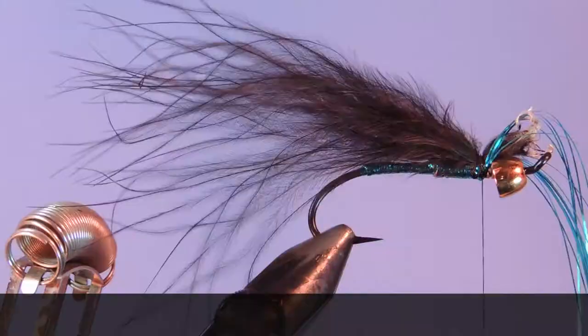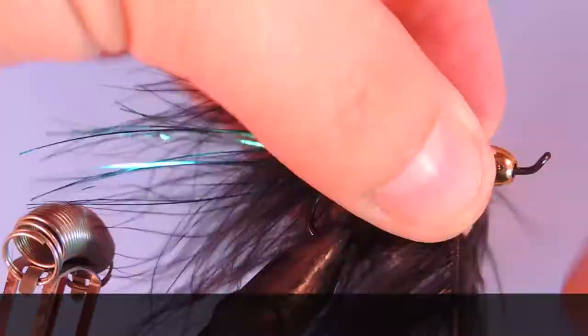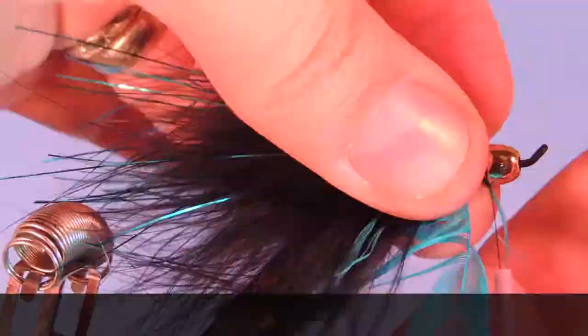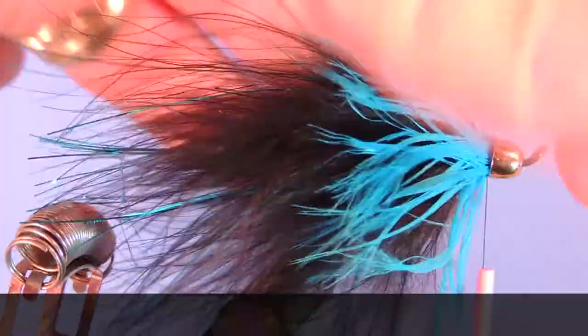Thanks for stopping by my fly tying channel and watching my tutorials. If you're new here and like this sort of thing, why not hit that subscribe button. I'd love to hear from you, so if you have anything to say leave it in the comments below. Until next time, this is Darren saying keep 'em looking at your vice. Cheers.